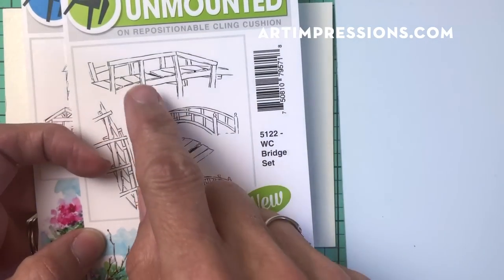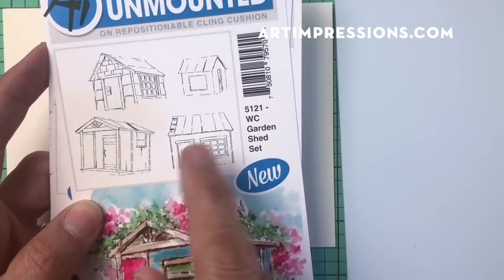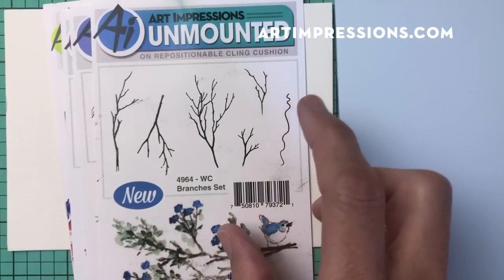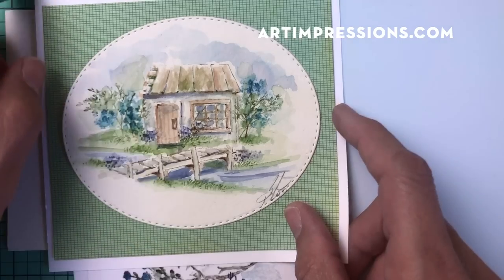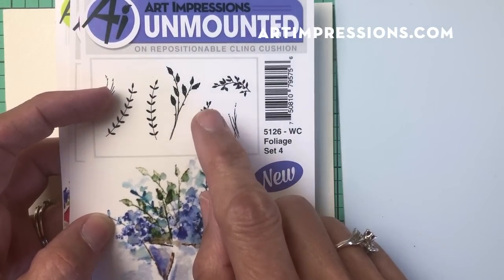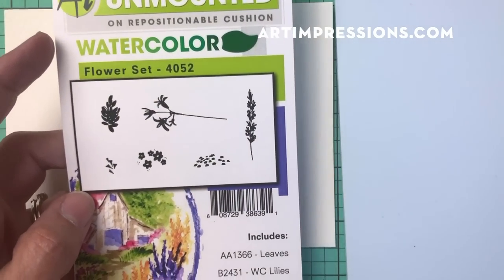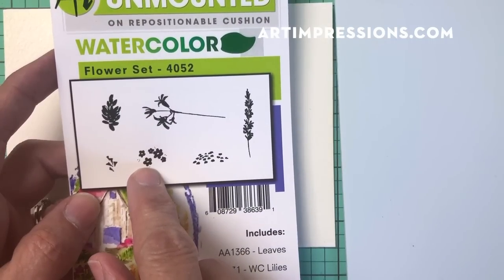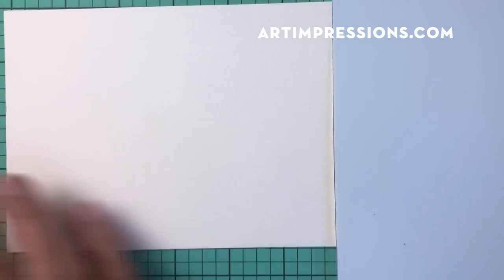We're going to need a few things: the bridge set, and from the cottage set I'll use the larger one — this is actually called the garden shed set. In the branches set, one of my favorites, I'm going to use one for a little tree in the background. Remember, you don't have to use the exact things I'm using — a lot of these are versatile, so use what you have. I'll also use a tiny vine and, from the mini flower set, these little dots. And the little filler flower — I use this all the time, it's probably my most favorite stamp. It's just so versatile.